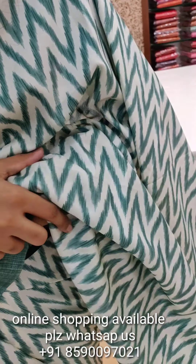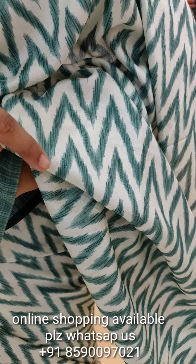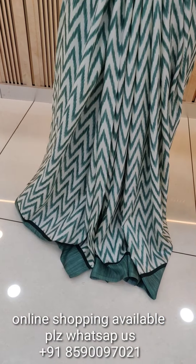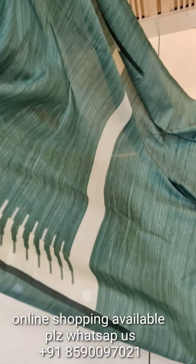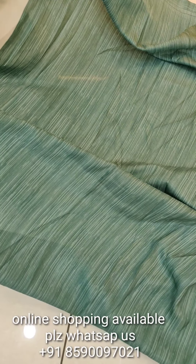This is a pastel turquoise shade in white. We have a full body of white with a dark turquoise shade. We have a temple design on the side with a plain blouse piece in a plain color.